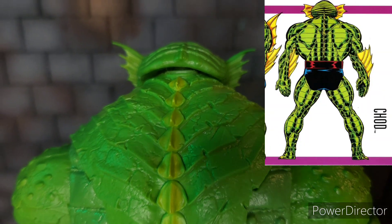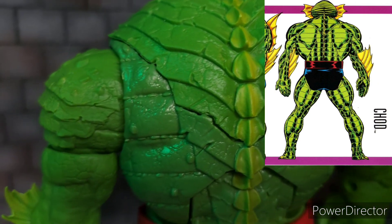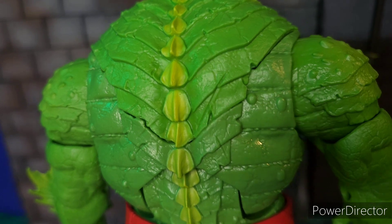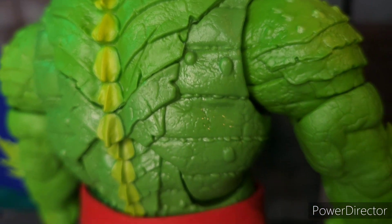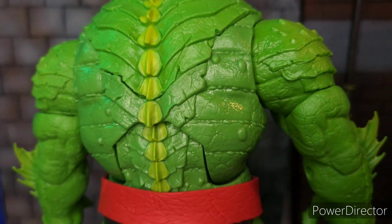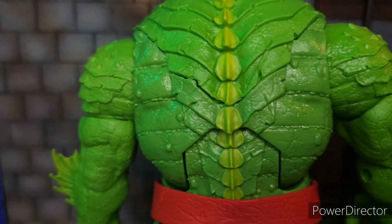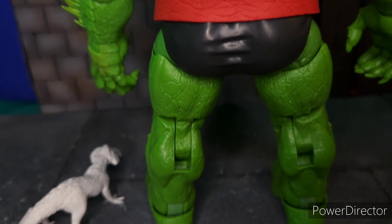From the back, the yellow is missing, but it's more of a light green which blends in with the rest of the body. The horizontal sculpted lines are there with some bumps along the way — like he has some kind of a skin condition, but that's just character design.